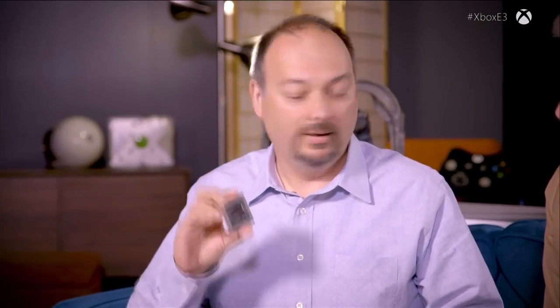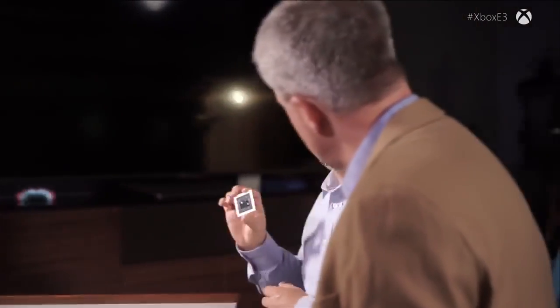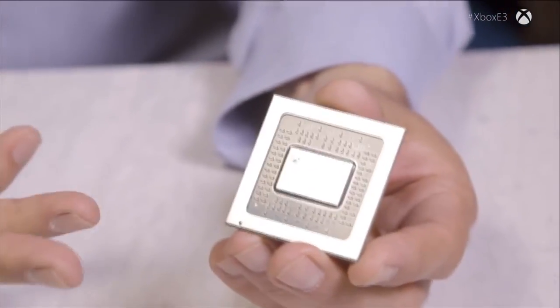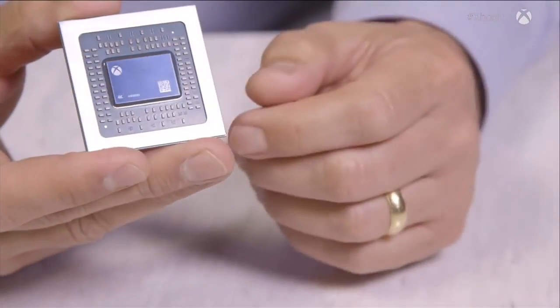We spent a lot of time talking about the Scorpio engine. The Scorpio engine is the piece of silicon — it is an SOC, a system on a chip. It is the most powerful game console SOC made to date. There are 7 billion transistors on this piece of silicon and 360 square millimeters of silicon. There are 15,000 signals coming in and out of this piece of silicon.